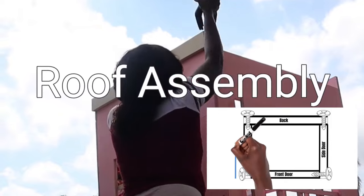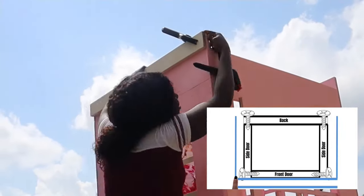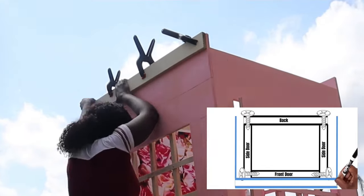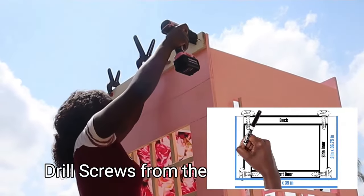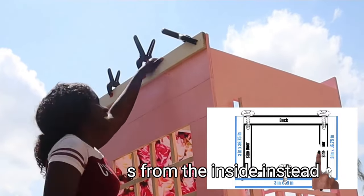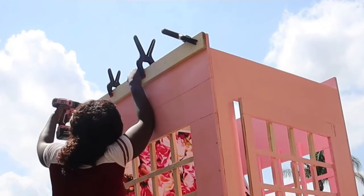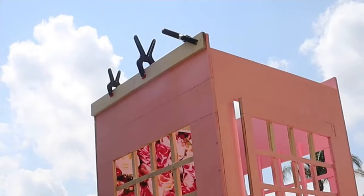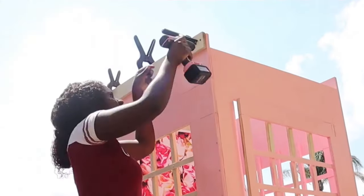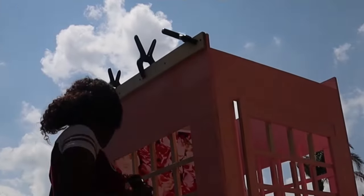Moving on to assembling the roof — this is a breakdown of how I positioned everything. These cuts have already been made if you followed the earlier measurements. One thing I wish I'd done differently: I wish I had not put the screws on the outside. Pay attention to how I position the screws in the measurements and rewind if you need to — that's how I recommend screwing everything in to better hide the nails. The foam booth looked beautiful in the end, but it would have been a better final touch if you couldn't see the screws at the top.